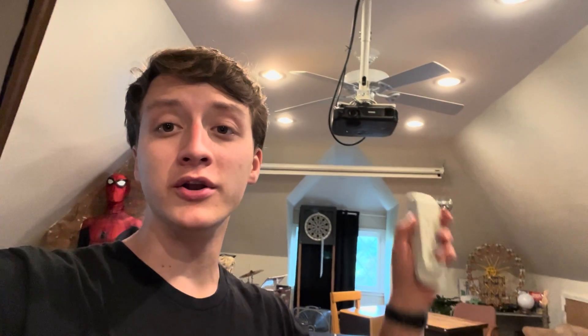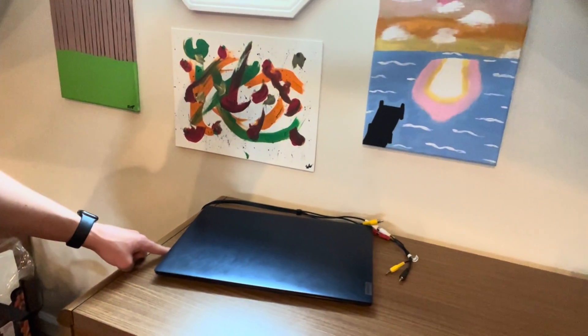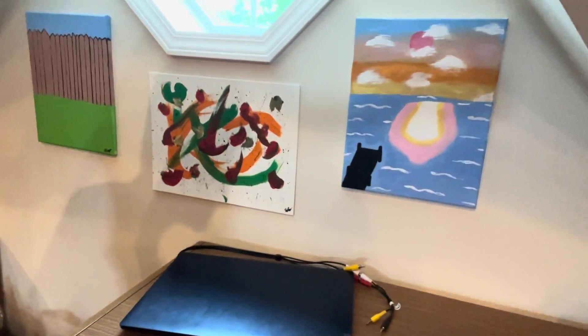Now we're going to turn on the projector, let that boot up, and then check the laptop to make sure everything is connected. I need an HDMI cord going to the projector and I need to plug in the speakers. The only thing left is to go to YouTube and look up a video that is to your liking, whatever you want.